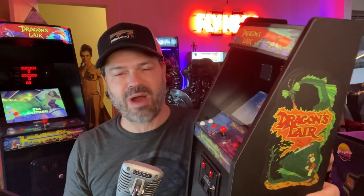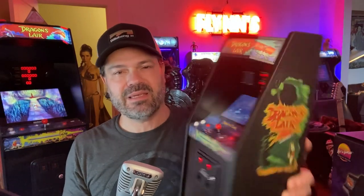Hey everybody, it's Eric with another Home Arcade Cabinet Review, and look what I have here. I have Dragon's Lair, the Overhaul Edition from New Wave Toys. They sent me a copy of this to check out and review.